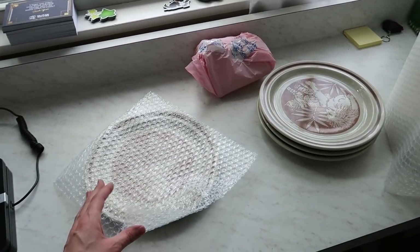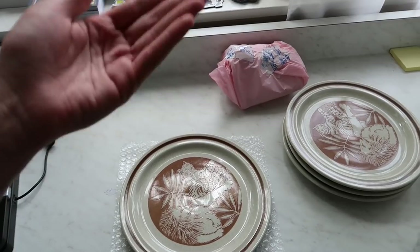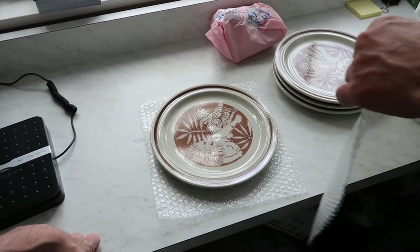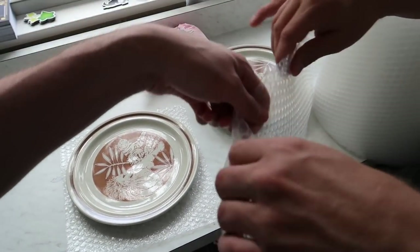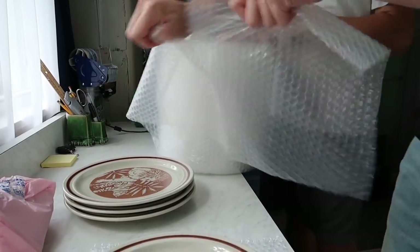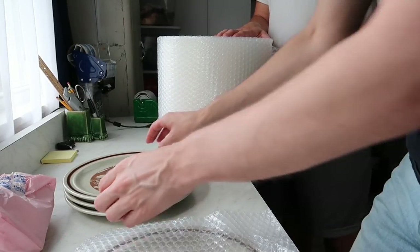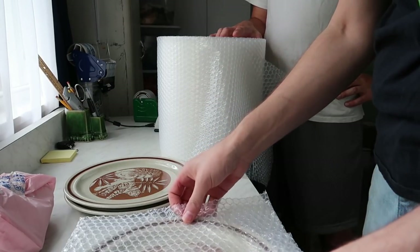Because we're taping the stack together, we don't want tape touching the item. So we put bubble wrap on the bottom and eventually on top of the stack too — that way, when we wrap the tape around it, the tape won't be touching the plates. Now you can put the next piece on top. You want them so pressed up against each other that they act as one solid unit. We'll put a little bubble wrap between each one as a second defense.